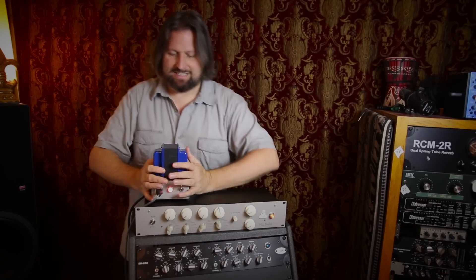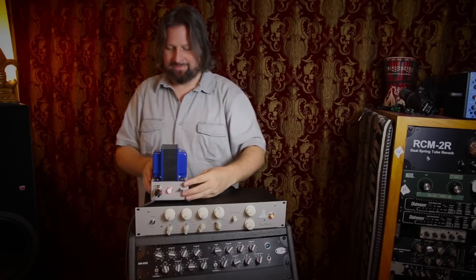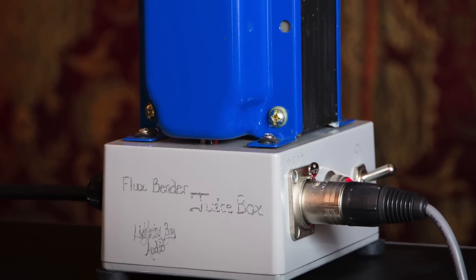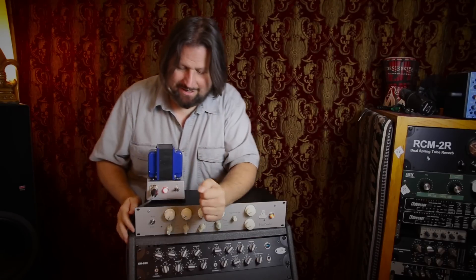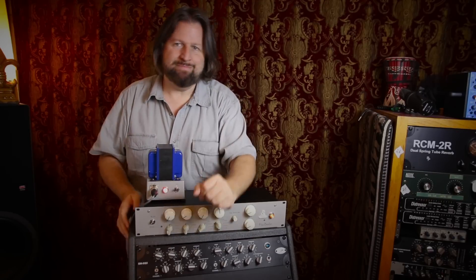I'm fairly certain that even the front panel is hand etched — all the labeling and stuff for the frequency selectors is done by hand. That's just a guess, but it sure looks that way, and it actually looks really nice. The first thing you're going to notice about the Fluxbender is this massive power supply — definitely the biggest, most badass power supply I have ever seen on a piece of 19-inch rack gear. They call this the juice box, and it has a massive transformer. I'm not a smart enough guy to know all the details of why this one is better than another, but man is it impressive — and clients always went crazy when they saw it on top of the rack.